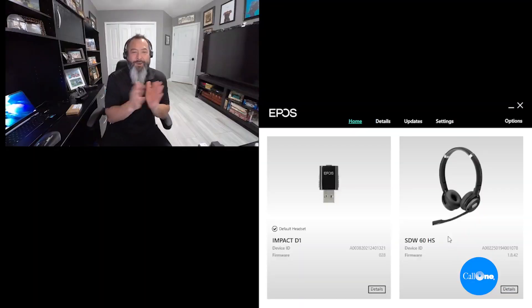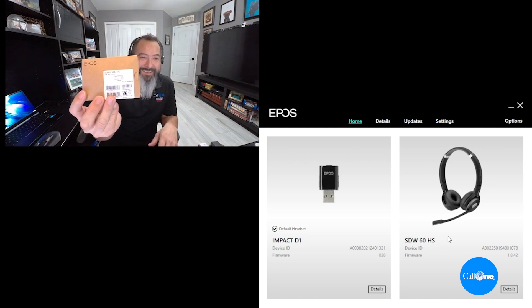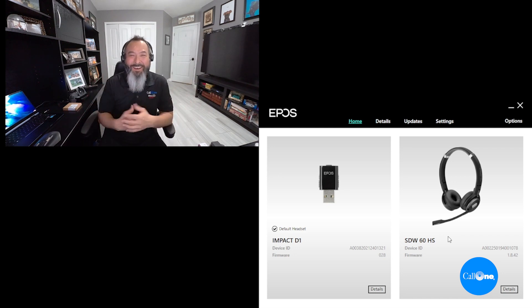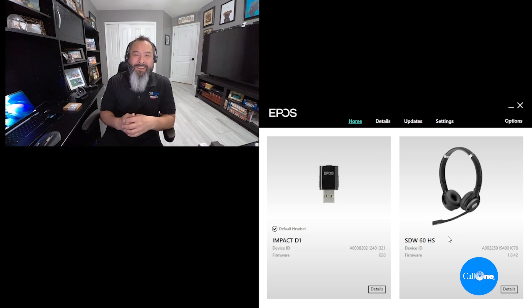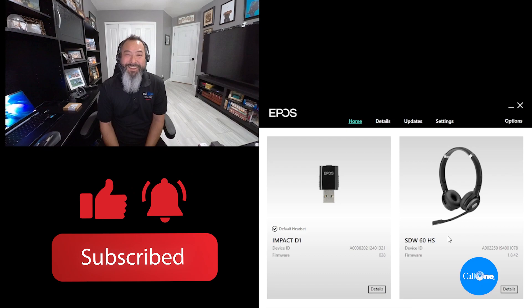So now I'm just going to head on back. There you have a quick little overview of the new EPOS SDWD1 USB deck dongle. You can contact us if you have any questions or comments about hybrid work and solutions for that scenario — please feel free to reach out. If you like this type of video, don't forget to like, subscribe, and comment below to let us know what you'd like to see, and we'll do our best to make it. Thanks!